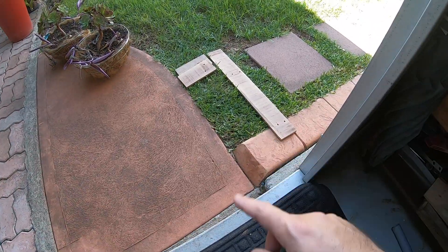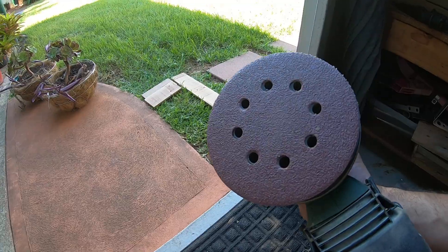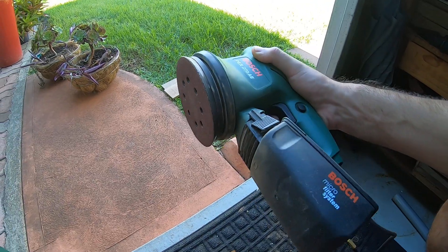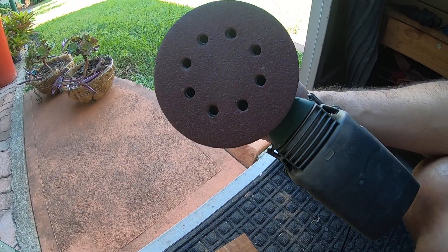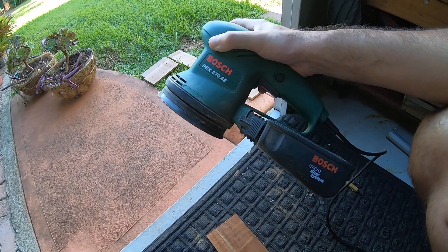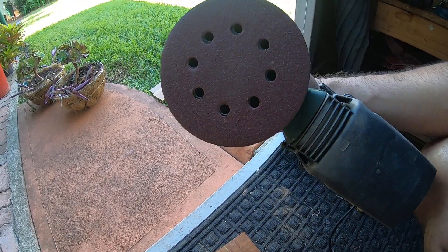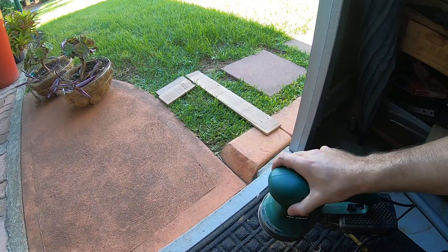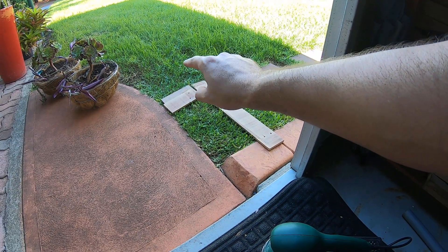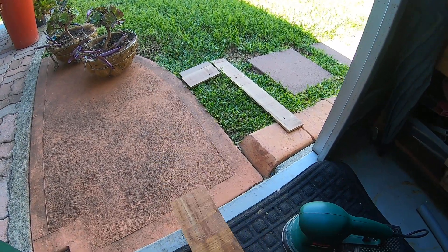I've sanded all these pieces here and I'm about to sand this one. There's just really no wear and tear on this thing - it seems extremely good quality. I'm absolutely 100% happy with that purchase and I would definitely go back and buy another set just for a backup. Hardly any wear and tear for the amount of sanding I've been doing - front and back of both pieces.